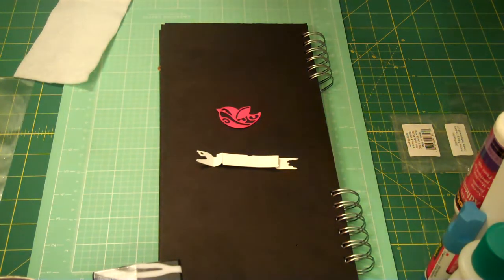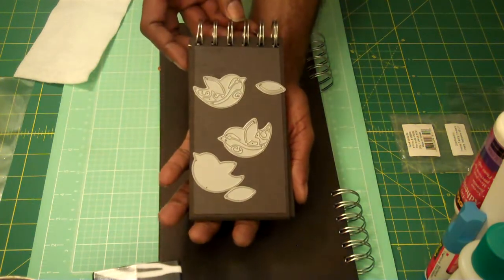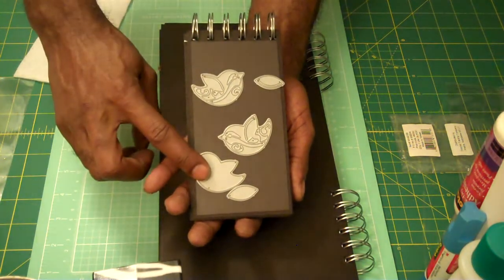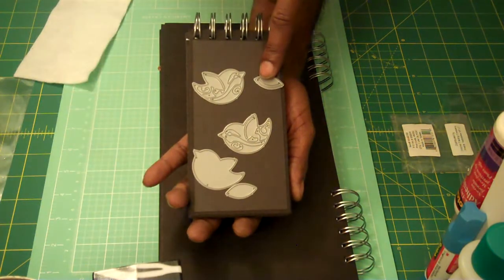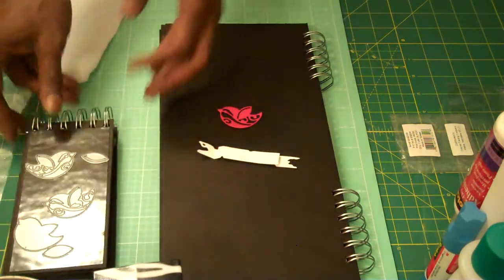Elizabeth Designs makes some beautiful dies, and she and Karen Burnison also have some pivot cards, and I purchased some of hers. Here's the die set — so here are the two birds. It cuts out a solid bird, this leaf has a little cut through it, and this is a solid one down here. So let me share with you what I did.